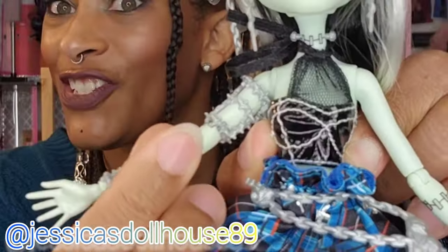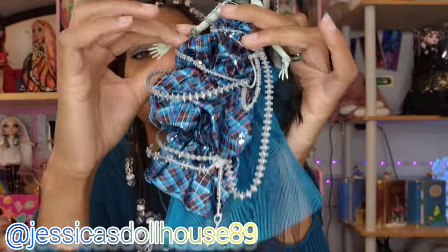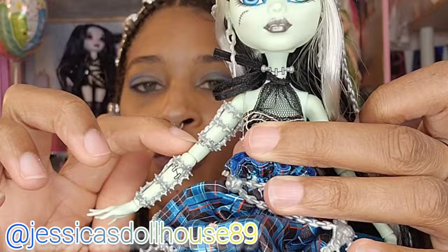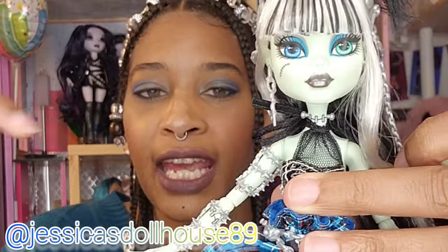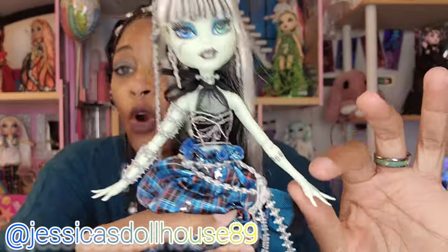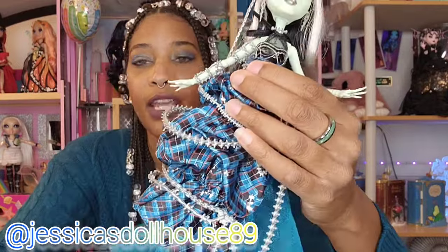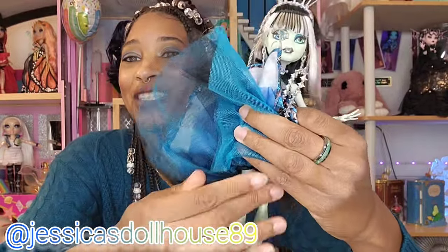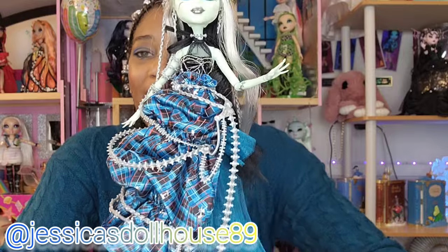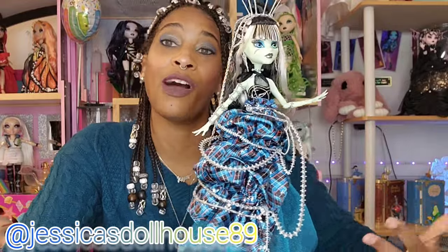She has some nice accessories as well. This is a two-piece accessory on her arm — we have this upper and lower piece and I'm not sure how to remove it. I think you take her hand off and slide it off. You can see with her pale green ghoulish skin that she has stitching included in her design as well. Her articulation is really smooth — we've got head articulation, arm articulation, wrist and leg. I love these little skinny bodies, this model-esque figure. I like the G3 — I have a thing about G1 style Monster High dolls.